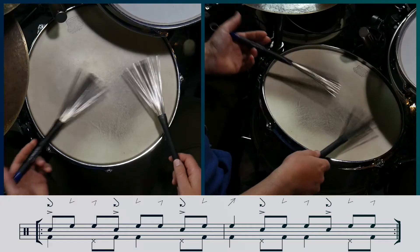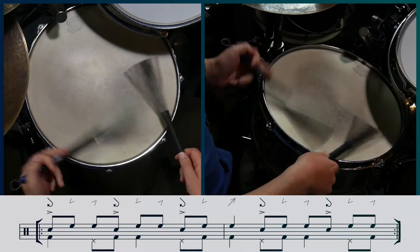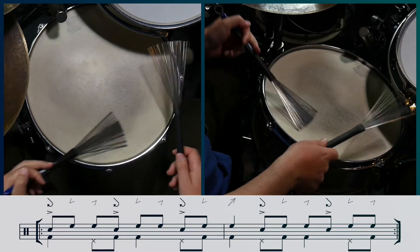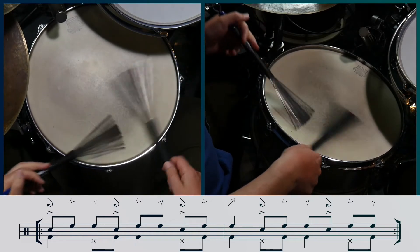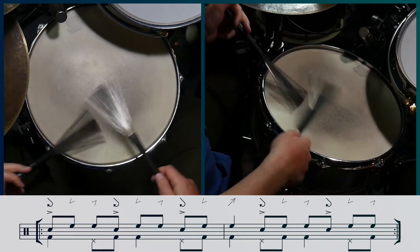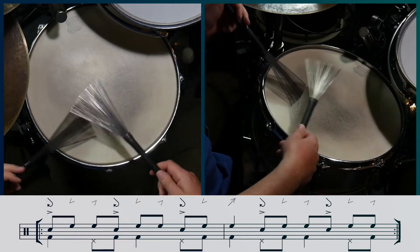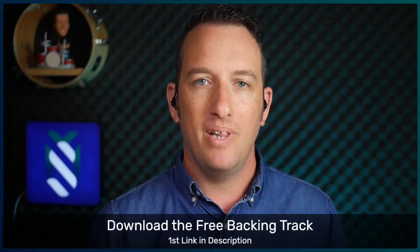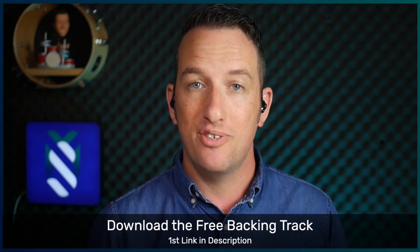And now let's add the feet. Let's now play both variations along with the backing track. We'll play eight bars of each groove.